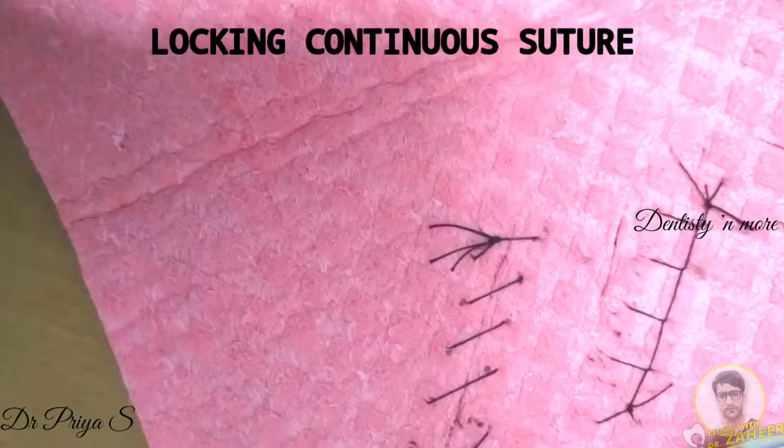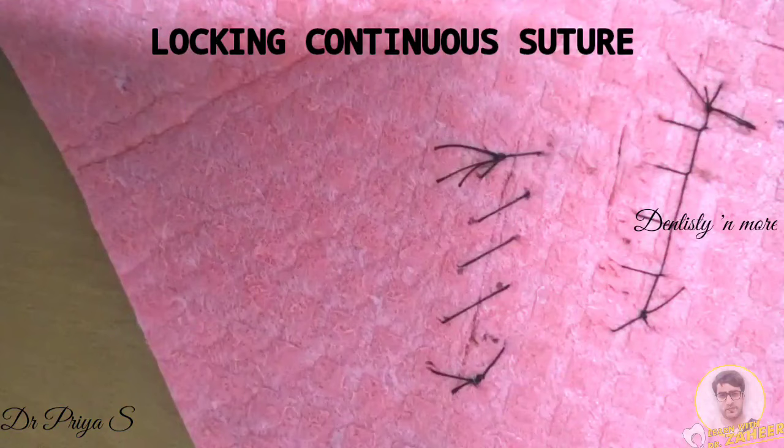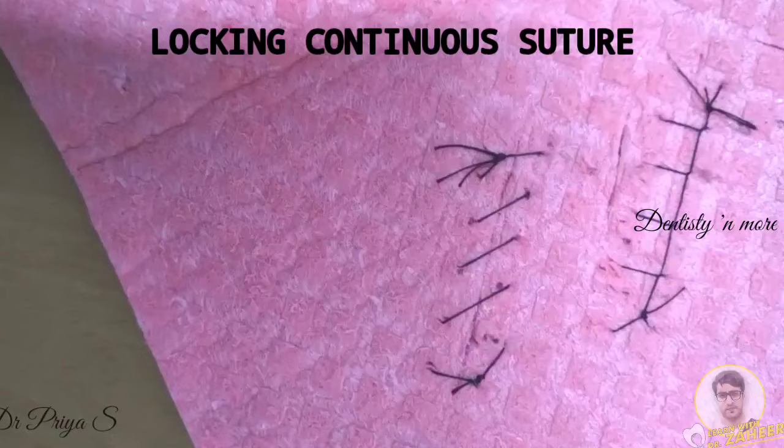Here is your simple continuous suture — you can compare both of them. The advantage of locking continuous suture is that due to the locking mechanism, the tissue aligns itself perpendicular to the incision. It also prevents continuous tightening of the suture as wound closure progresses. That's all for this video about suturing techniques. Thank you.